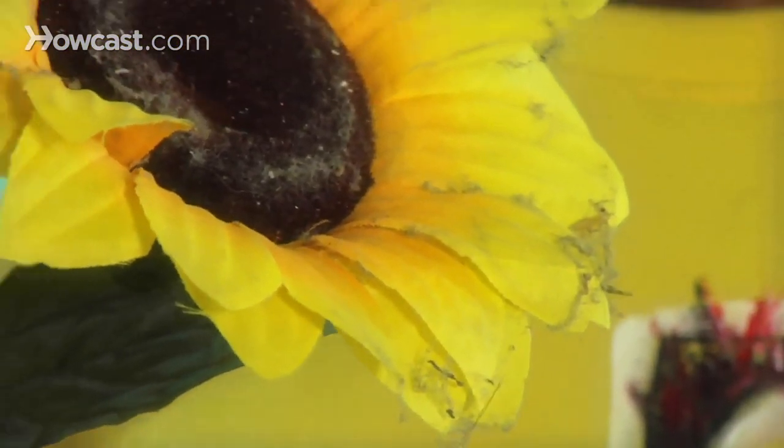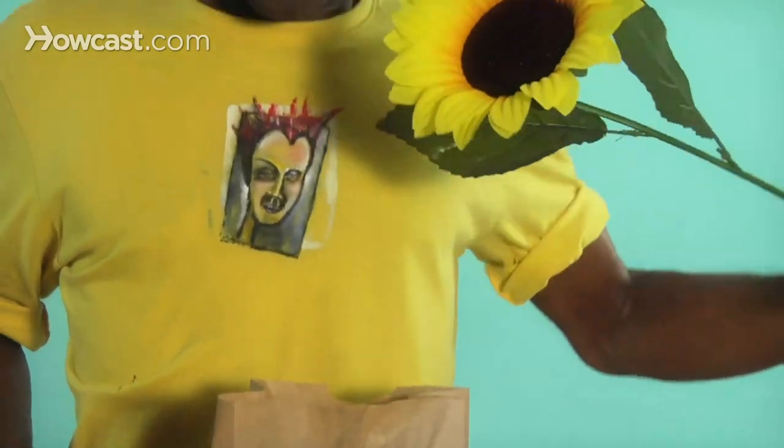Artificial flowers gathering dust? Put them in a paper bag with a cup of salt, fold it closed, and shake. The dirt will fall right off.